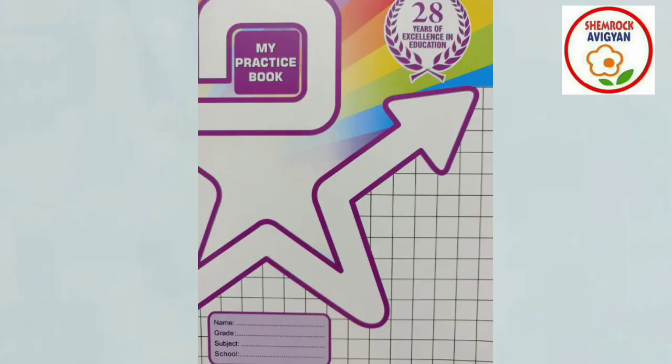Flowers, do you know what we are going to do today? Today we are going to practice numbers. I am going to show you my practice book.